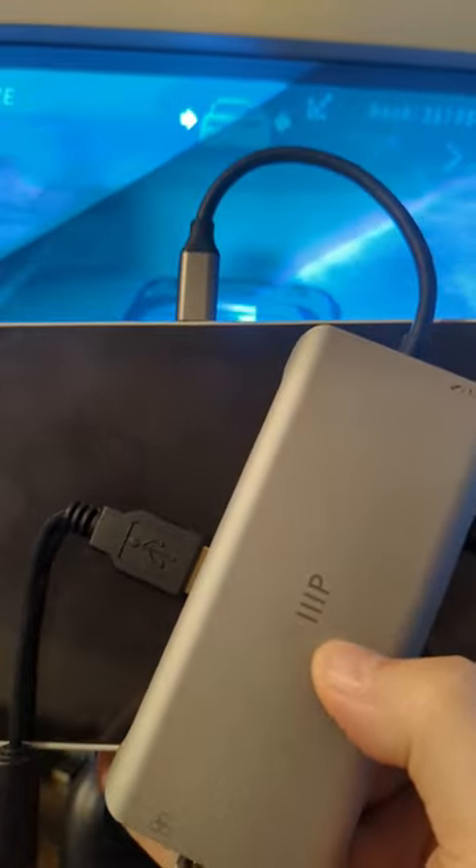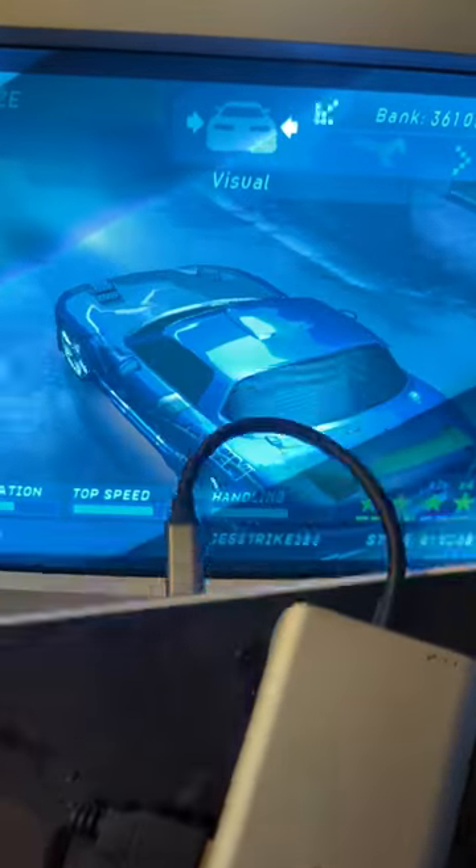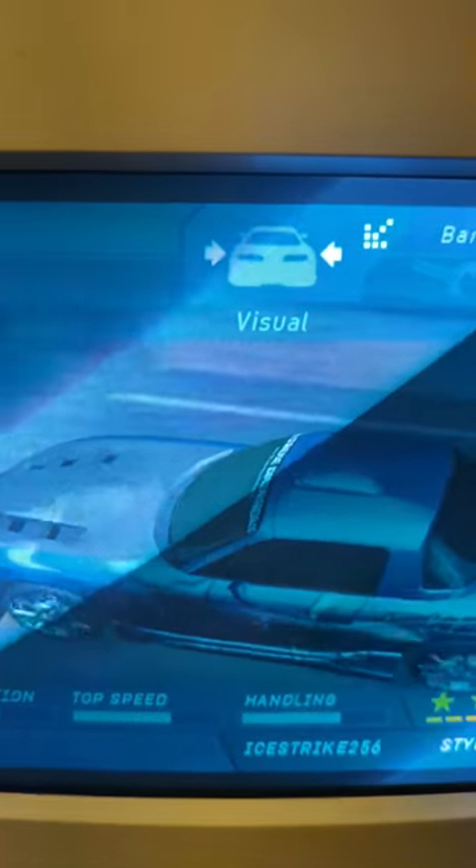Review on this Monoprice dock coming on Friday, so keep it tuned to the channel to see this one in action further. CRTs — glorious. I wish I could film them better.